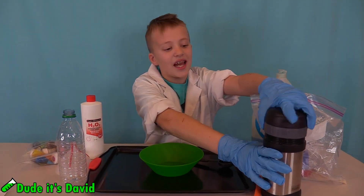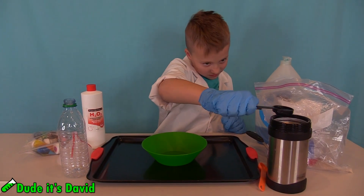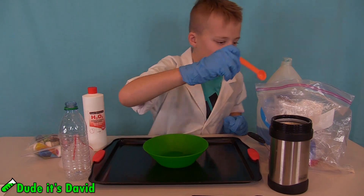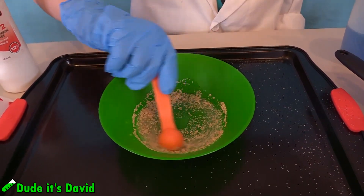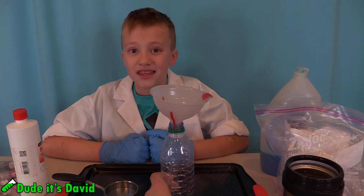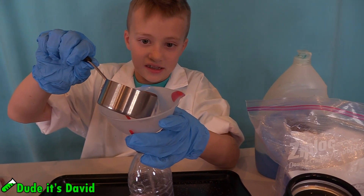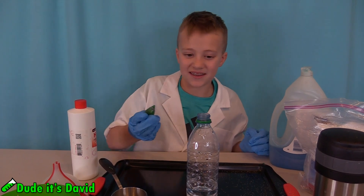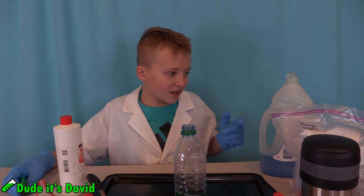We're going to start off with two tablespoons of water and one teaspoon of yeast. Now time for some yeast. Now we're going to make some stuff in this bottle. I'm putting a half cup of hydrogen peroxide in this bottle. I'm going to put some green dye in some dish soap. There's our green. Now one squirt of dish soap.